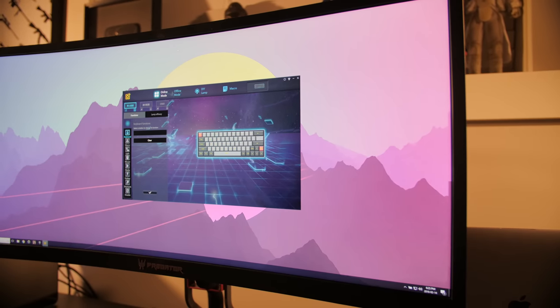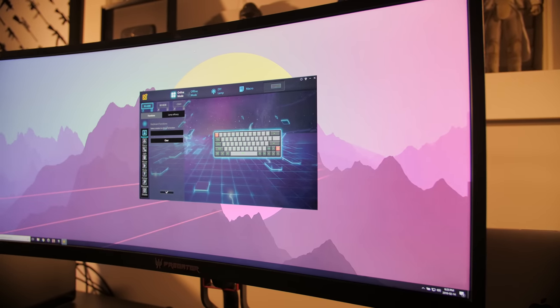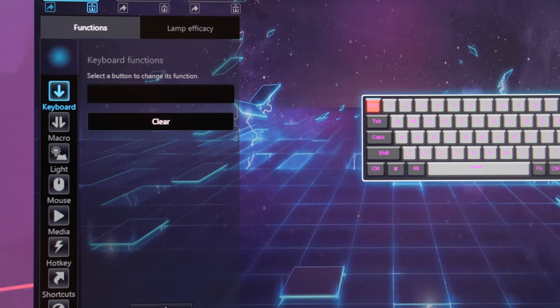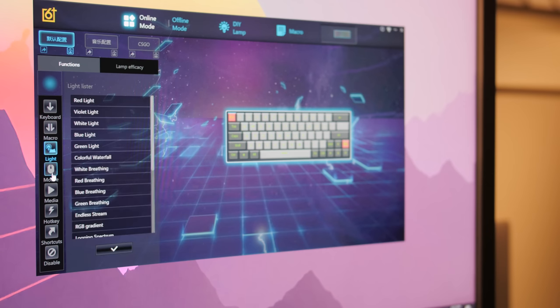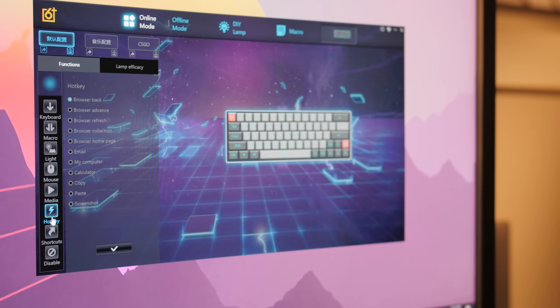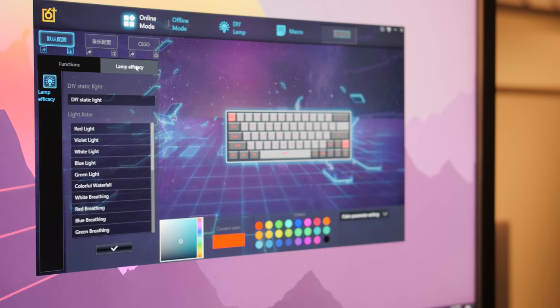The real meat and potatoes of this board is unlocked when you download the customization software, which was a pain to find, but I found it along with a complete user manual. I'll add links in the description for both the software and the user manual, so you don't have to spend four-plus hours searching for all that yourselves. Once you get the software fired up, you can set macros, get more animated lighting effect options, customize the color of each individual key, make custom hotkeys, custom shortcut keys, and so on. It works really, really well, even though there are still a couple of UI elements in Chinese — but that's what the user manual is for, which is in English, intuitive, and very detailed.